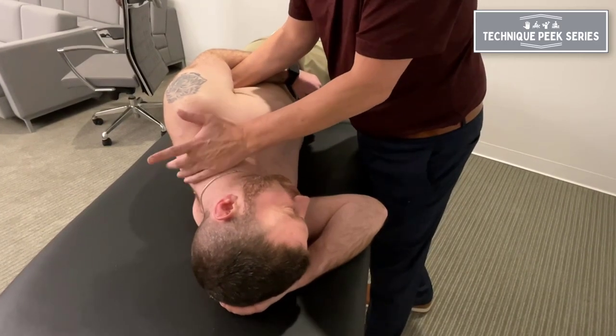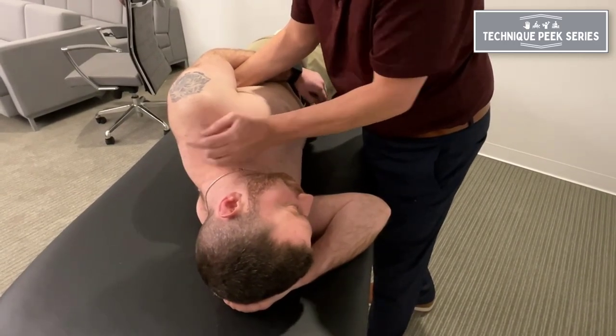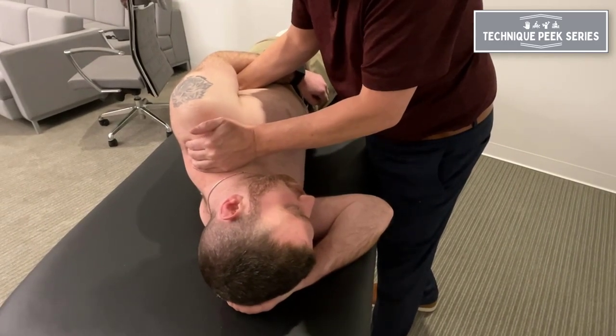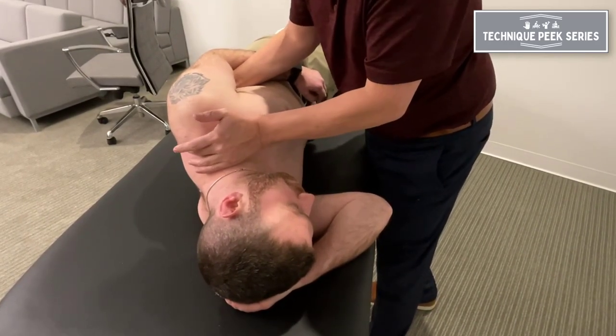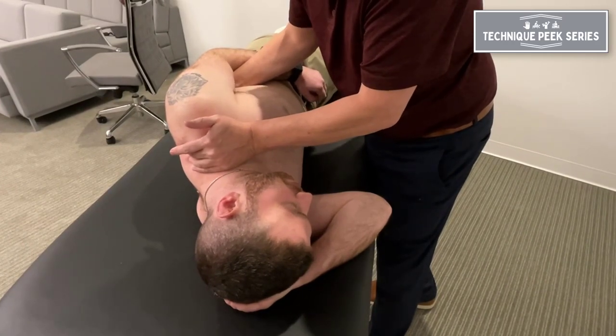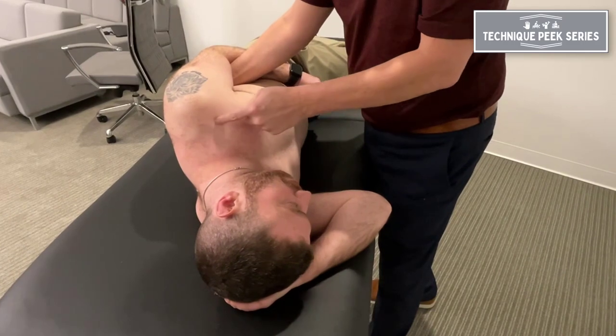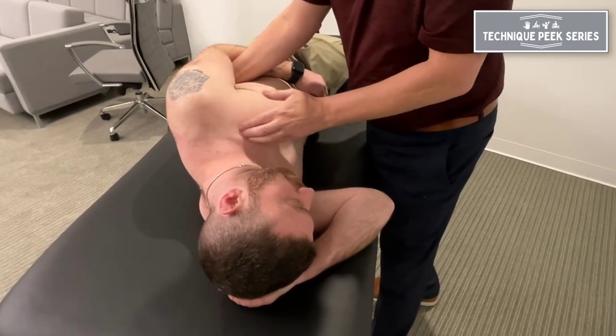So you can see I'm not just pushing in an AP direction — I'm actually going around it to produce a posterior rotation of the clavicle while maintaining the scapula in its down-and-back position. Pick up the slack. This can be used as a technique in itself.